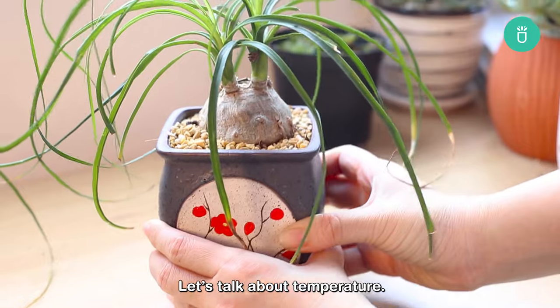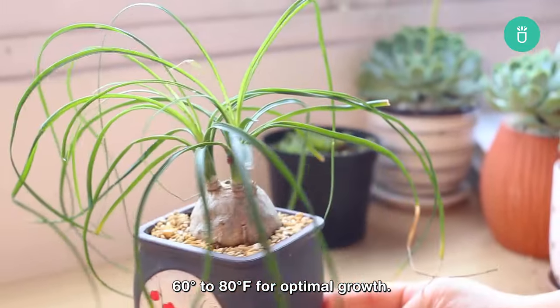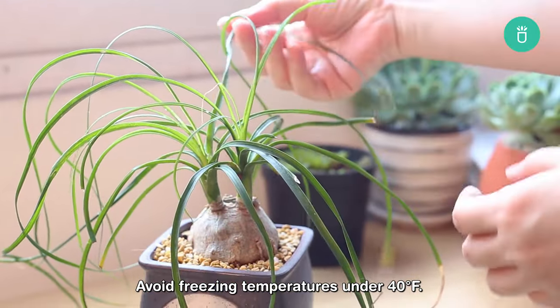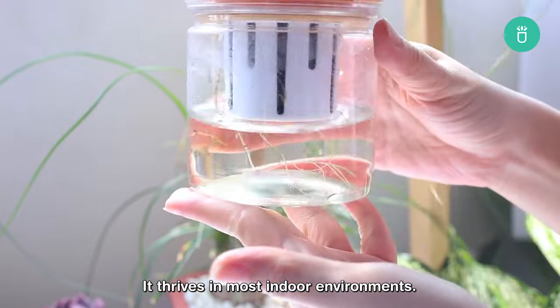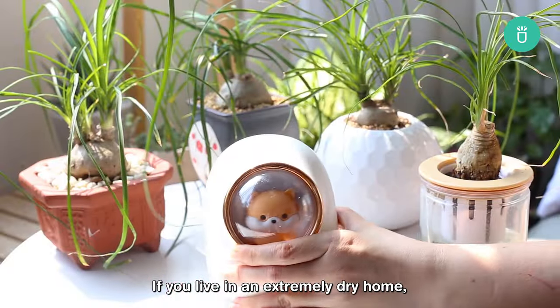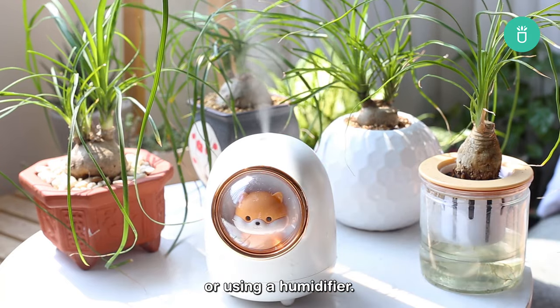Let's talk about temperature. Maintain a comfortable range between 60 and 80 degrees Fahrenheit for optimal growth, and avoid freezing temperatures under 40 degrees Fahrenheit. Humidity-wise, it's a relatively low-maintenance plant and does not require high humidity — it thrives in most indoor environments. If you live in an extremely dry home, you can provide some humidity by placing a tray of water near the plant or using a humidifier.